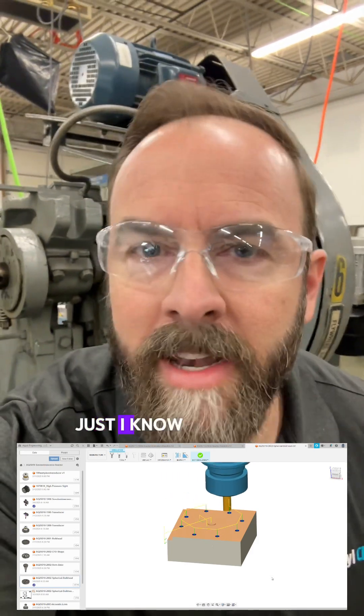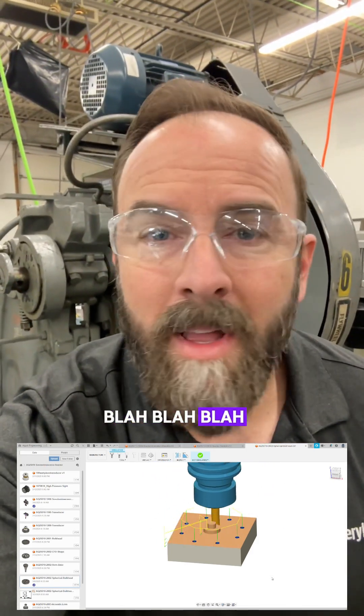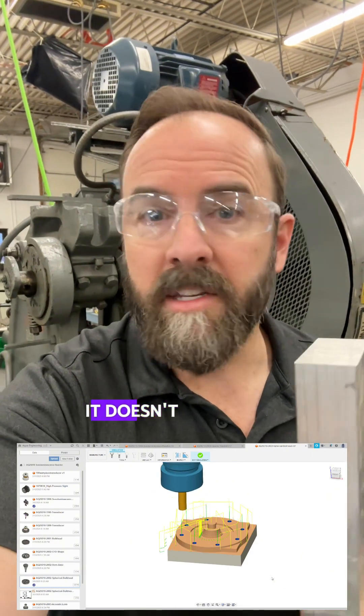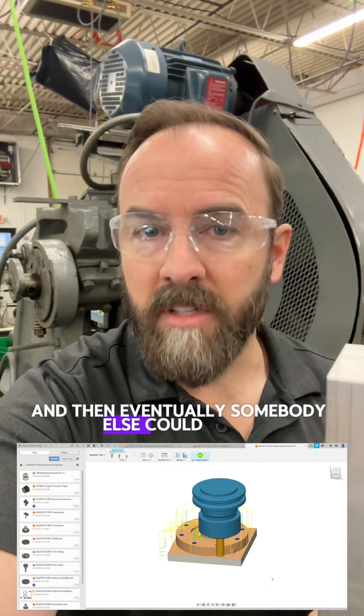I know this puts me at great risk. Sorry about your heart attack next week, blah blah blah. I don't care. This method, if it works, could be so safe that it's basically RoHS compliant. Worst case, it doesn't work, but we learn a lot from it and eventually somebody else could make it work.